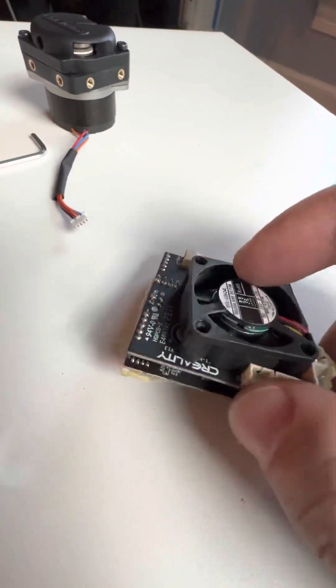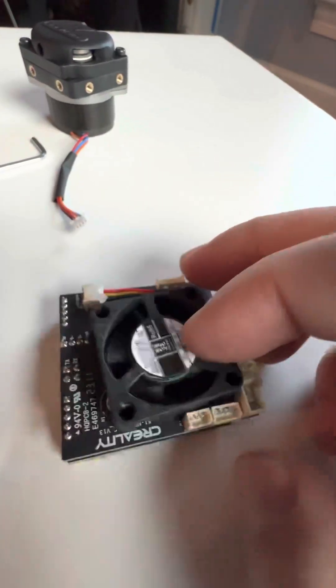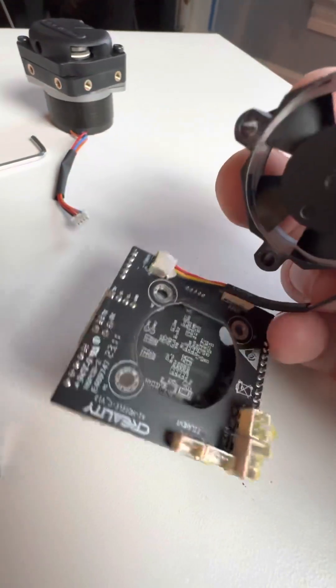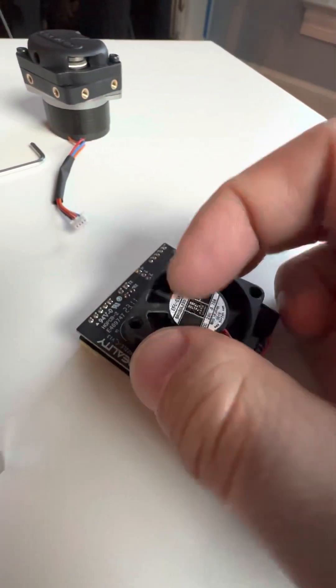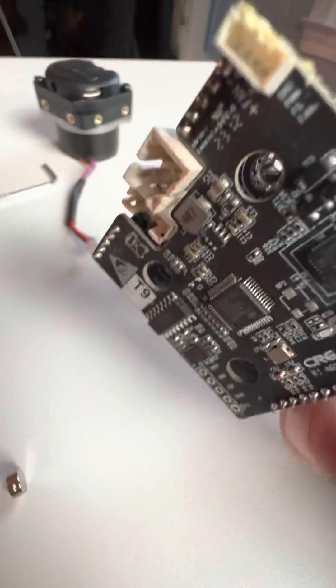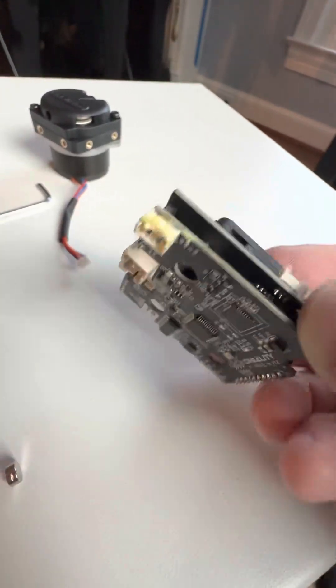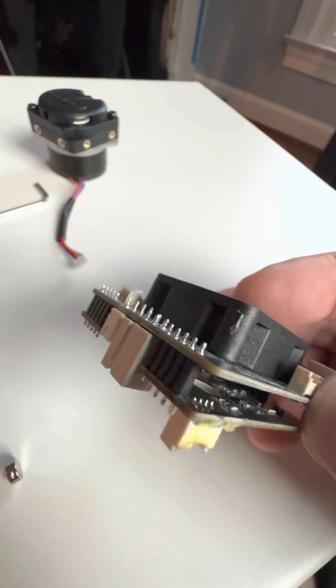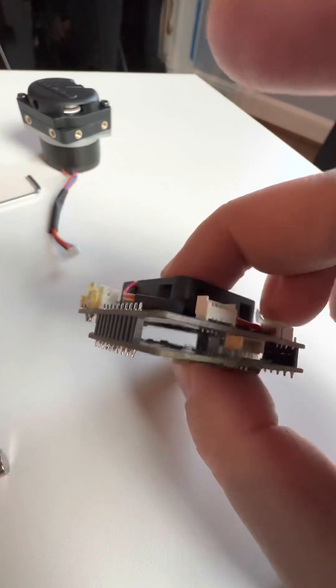It's got basically two boards sandwiched together. If you look at this board on the backside, it's got a hole in the middle. This fan goes on just like this, and it pulls air through that hole, which provides some cooling to all of these chips on this front board, drawing air in through all the gaps along the sides.